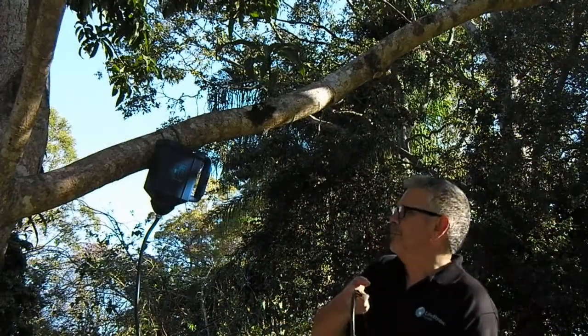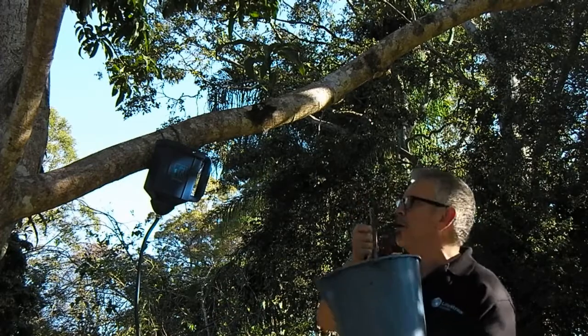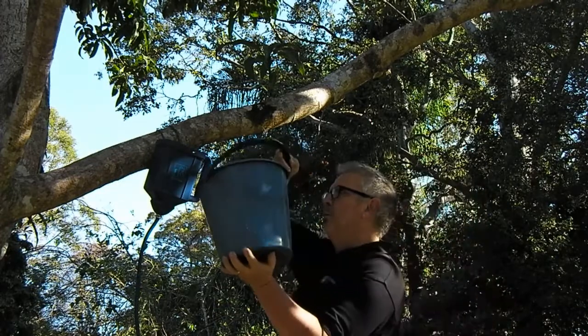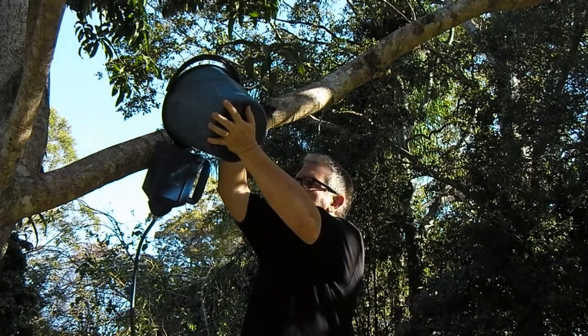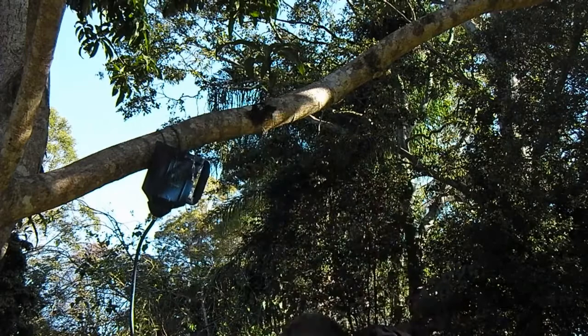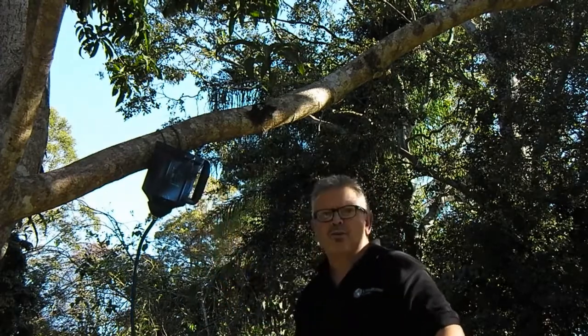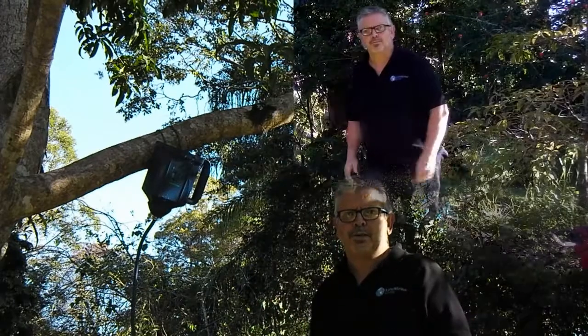Now for the fun part. I'm going to take this bucket of water that we took from the dam and pour two litres into the system — like so. Whoops, just a little bit too much. We're going to take a short break and when we get back we'll test it and see how good the water tastes.